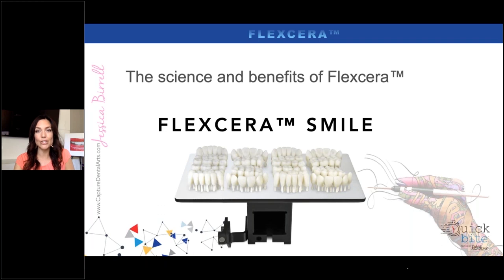We also use this material for printed denture teeth — something we weren't utilizing in the beginning, as we were using prefabricated denture teeth. One of the biggest reasons is the prefab teeth are beautiful. We were using Dentsply Sirona's 3D portrait — it's nice because it has that gradient translucency. But we found problems in the process of embedding those denture teeth into the base, so it's very technique sensitive. We were also really limited with space, which was our biggest problem.